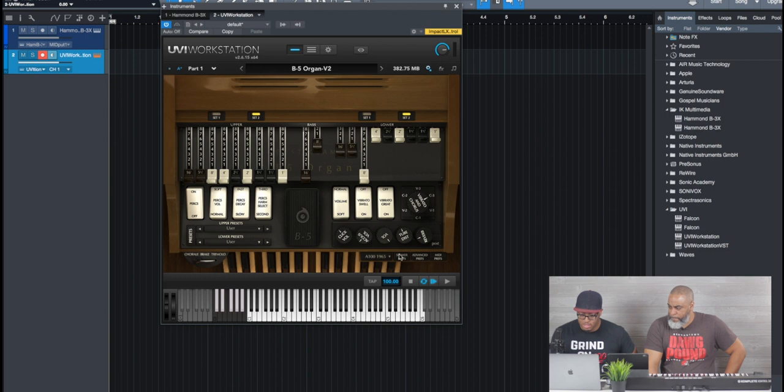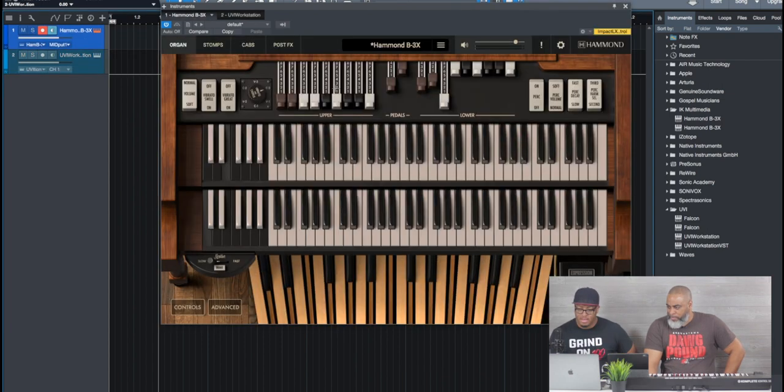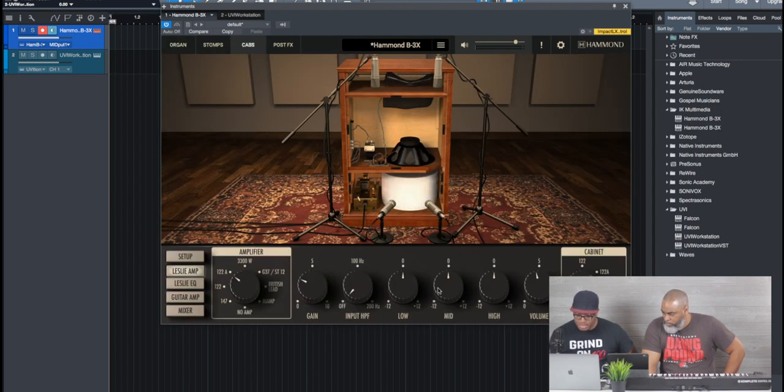They're both nice, they both have good tone, they both got good rumble. The B3X was brighter in tone — definitely brighter — and again we tried to match these Leslie settings as best as we could, vibrato settings and all. If you go into the speaker preferences in B5, we used the 122A, kept the EQ flat. Then if you go over to the B3X under cabs, we've got the same thing — Leslie Amp 122A, EQ flat. Didn't change anything, but it's just a difference in tone.